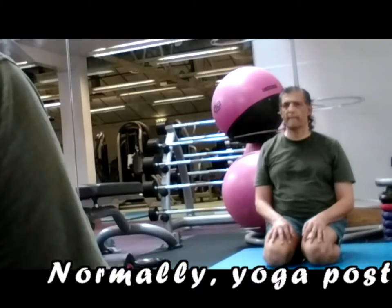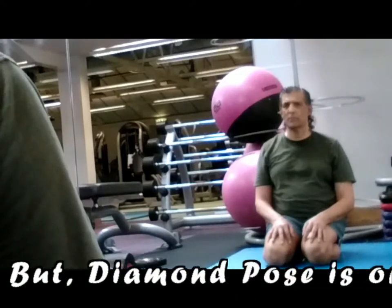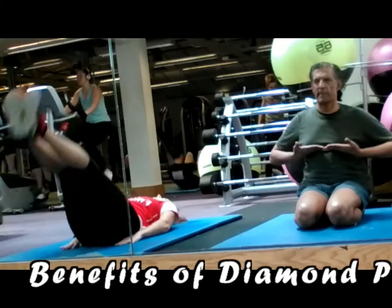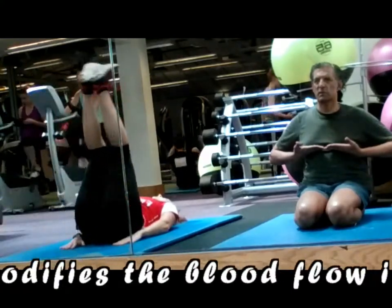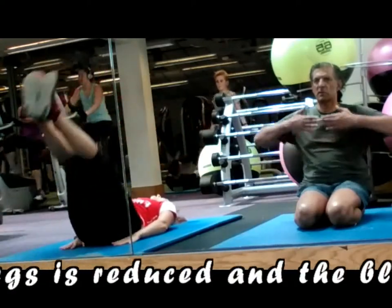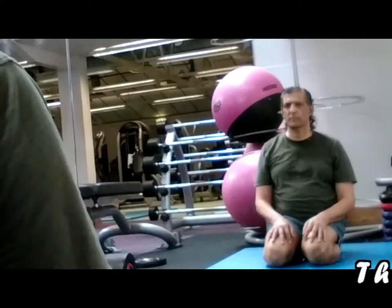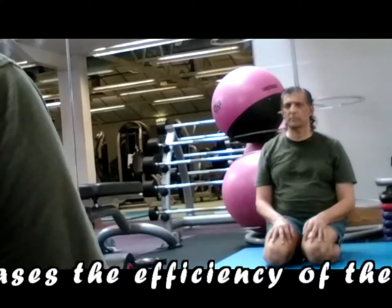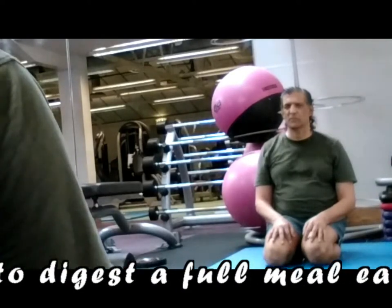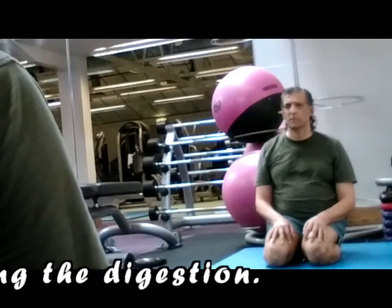Normally, yoga postures should be performed on an empty stomach. But Diamond Pose is one of the few exceptions. Diamond Pose modifies the blood flow in the lower pelvic region. The blood flow to the legs is reduced and the blood flow to the digestive organs is increased, which increases the efficiency of the digestive system and helps those with weak digestion to digest a full meal easily. It helps to prevent acidity and ulcers by improving digestion.